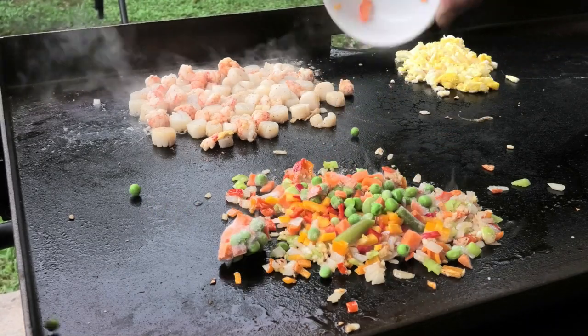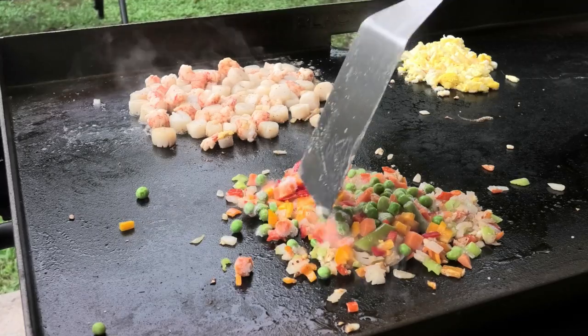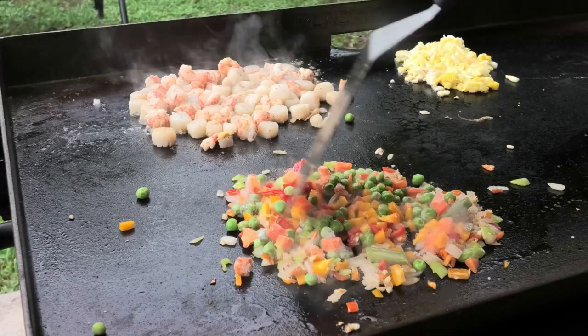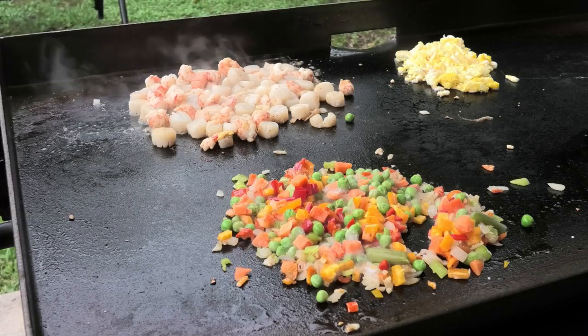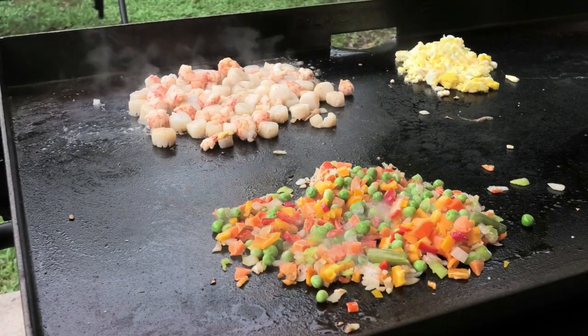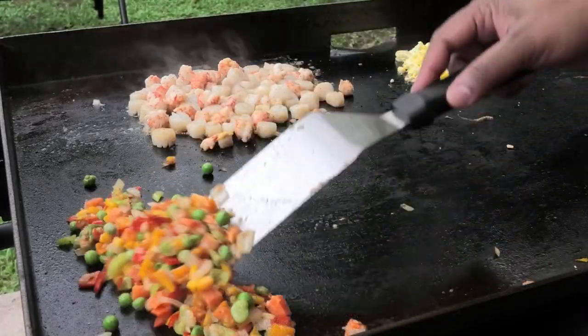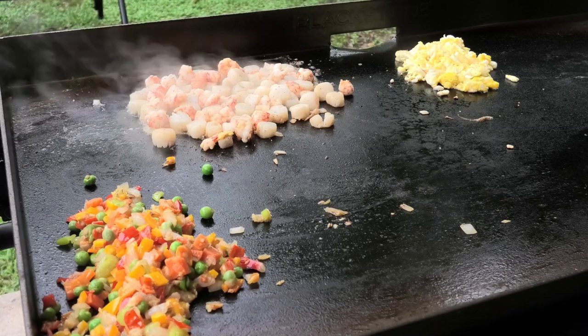Next I'm going to add my peas and carrots, and I'm also adding in some sweet peppers along with that. We're going to allow this to cook, then I'm just going to set that aside.